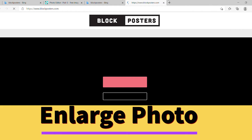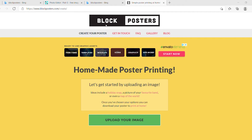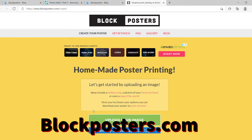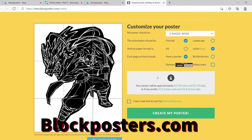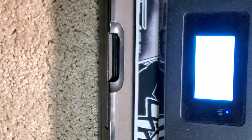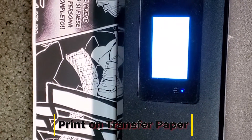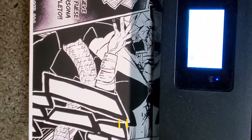You're probably tired of this computer stuff but there's just one more step. Go to blockposters.com, click Upload Image, and after it's uploaded set it to one-by-one landscape — that helps expand and enlarge the photo for that part of the jacket. Download your image and print it out, and now it's time for the fun part.